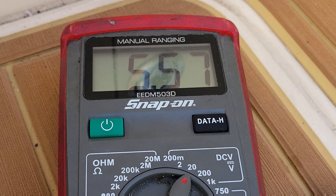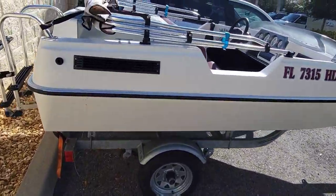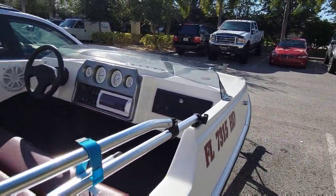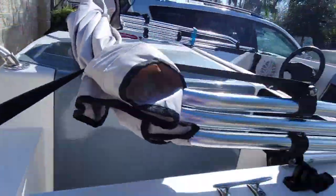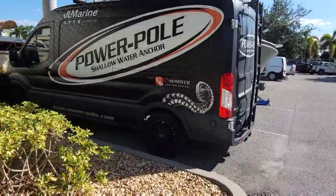So before we can do anything, let's change these out — go back and get our wagon and a couple new batteries. But look at this little thing over here — a weird little boat, jet drive. Yep, it's definitely different. Power Pole fins here.